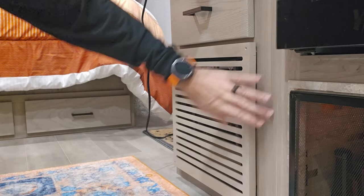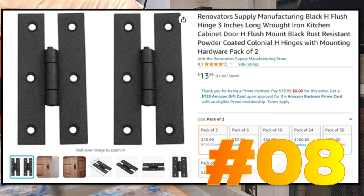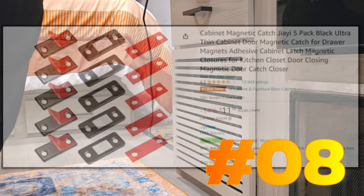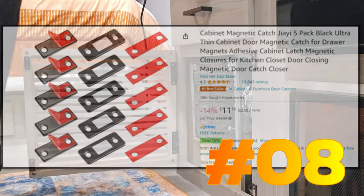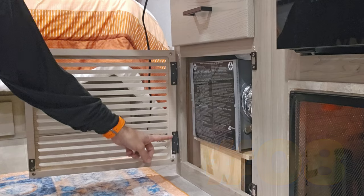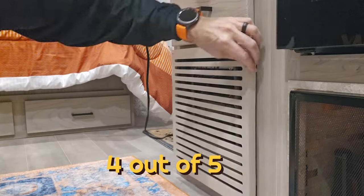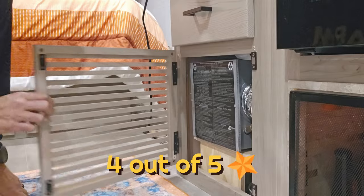This is one mod you probably don't need to do, but I like it. This is where our furnace is, and it was held together with four screws. Whenever something dropped down there it was pretty much stuck unless you unscrewed everything. So what I did was put it on two hinges and made it into a door with cabinet magnets. When I shut it, just grab it and it comes off.